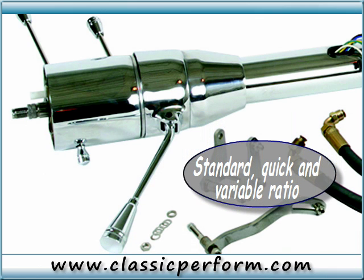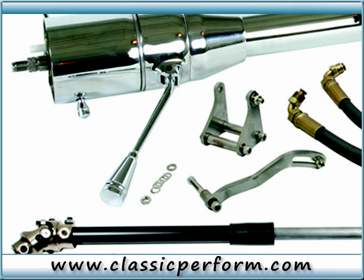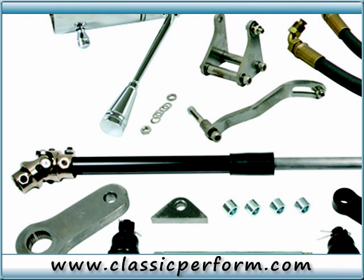For more information or to purchase, please contact your CPP sales representative at 1-800-522-5004, or visit us online at www.classicperform.com, where you can shop online, read hundreds of informative technical articles, view videos, read tutorials, and help finish your project quickly and easily.